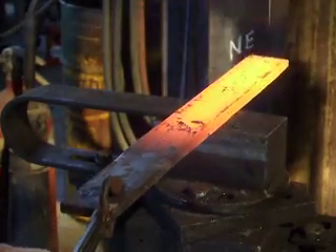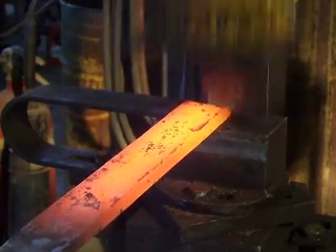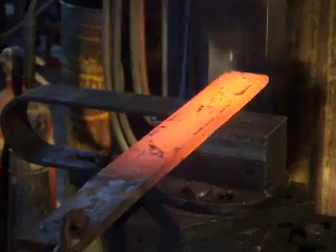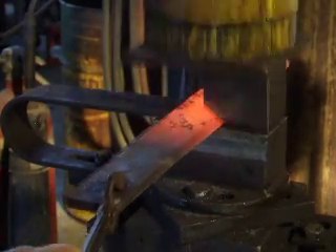Here I'm going to do a two-sided bevel on a 3/8 by 4. So, let's do it.